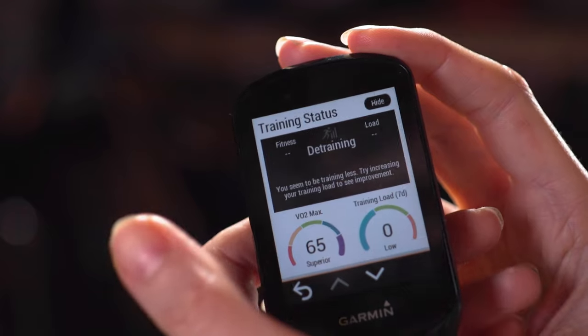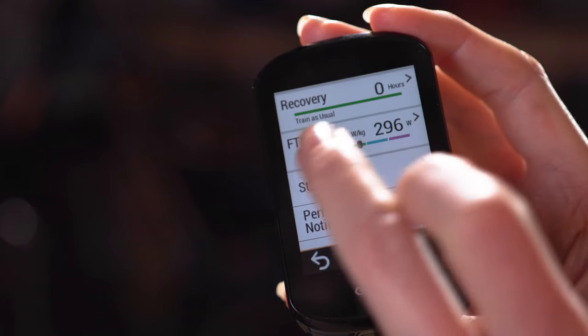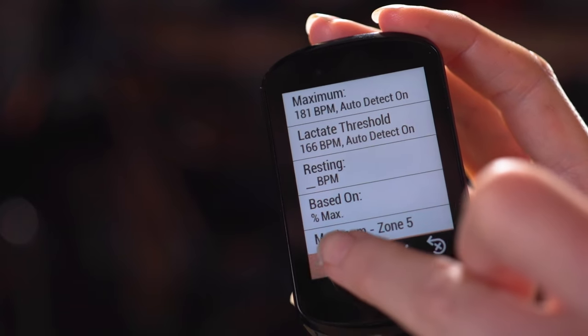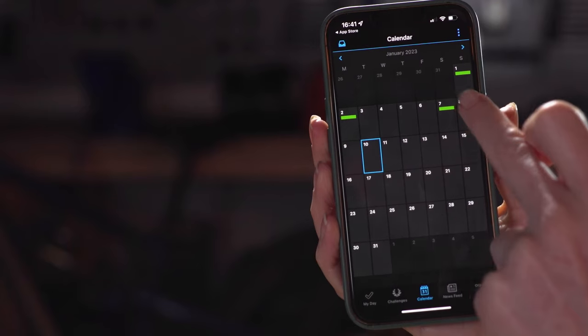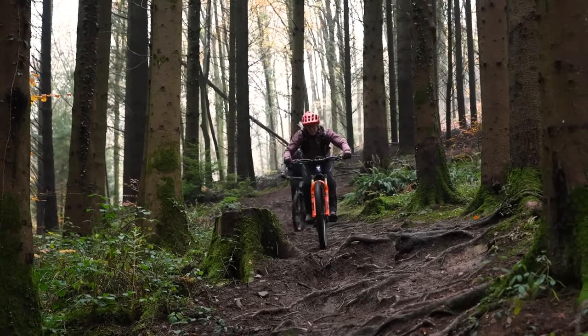Once you've paired things like your heart rate monitor and power meter, your Garmin will automatically calculate your heart rate zones, stress score, FTP (functional threshold power), and VO2 max. All of this is very useful if you have a training plan or want to track your progress in the Garmin app or a software package of your choice.